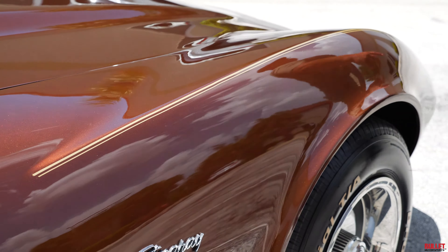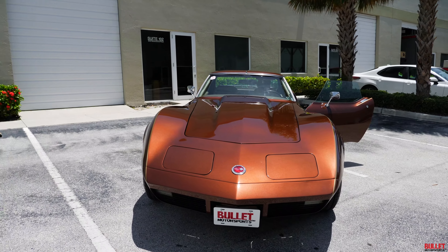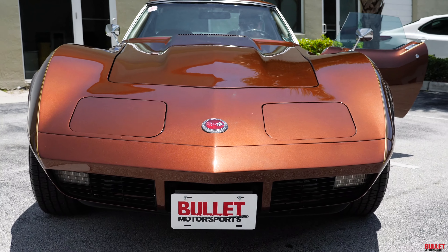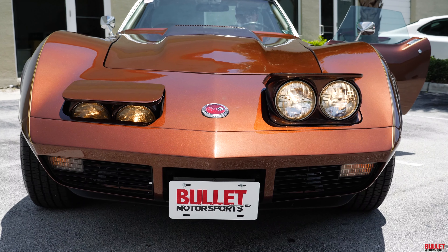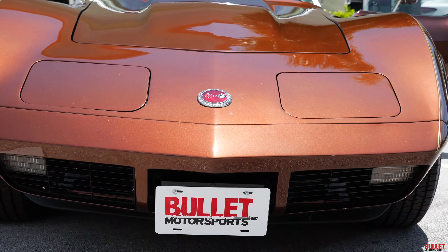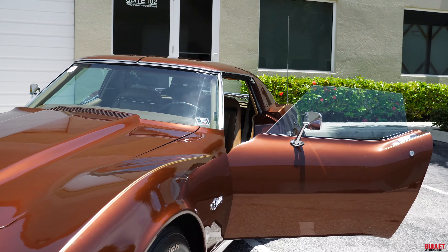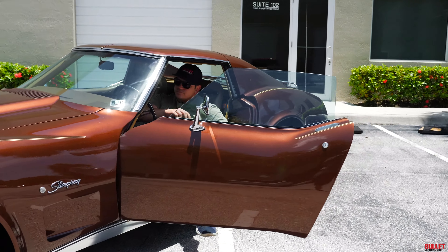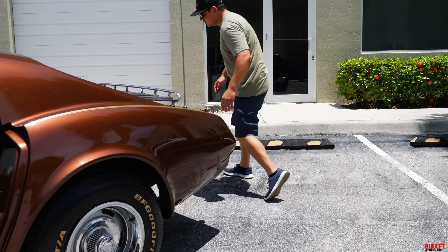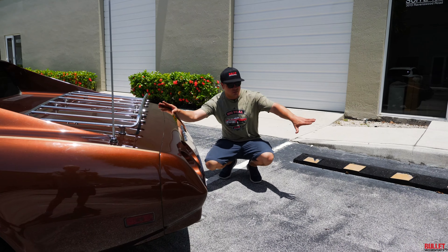Let me go ahead and get inside. I'm going to start it up and turn on the headlights for you. Some smoke is coming from the exhaust. Let me put the brake on and go out there so you can hear it. Sounds really, really healthy. The emergency brake works as it should — obviously we're on a very large incline right now.